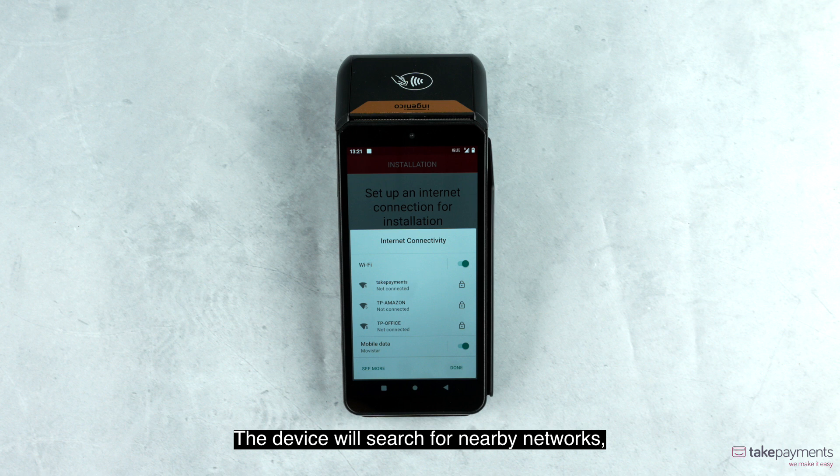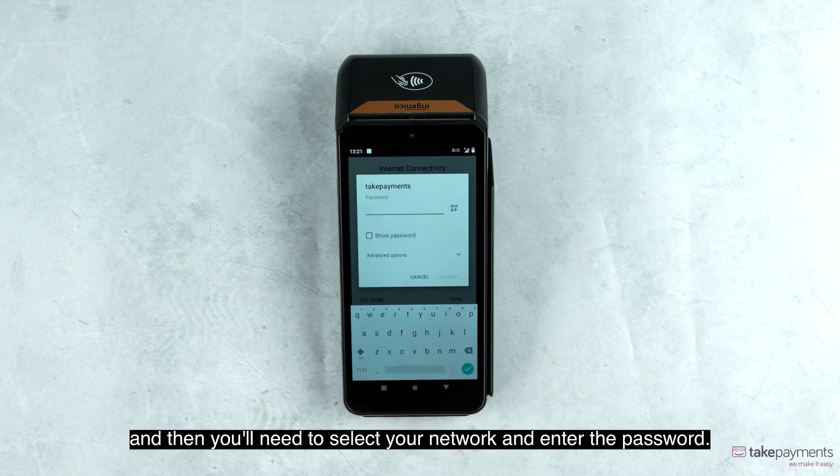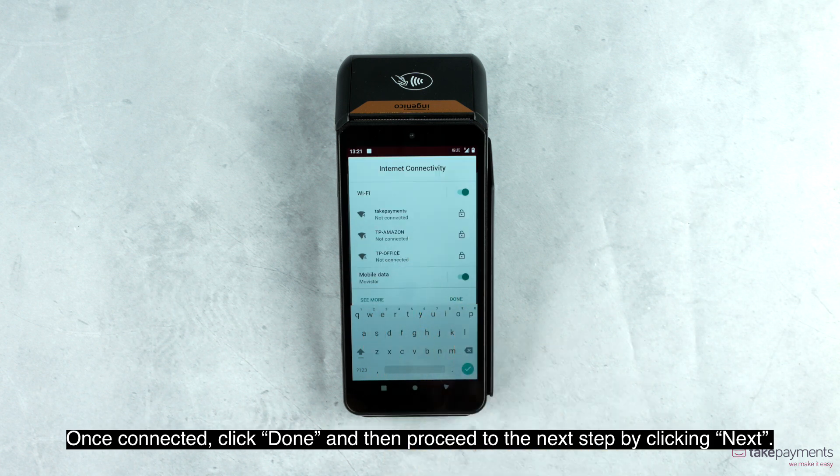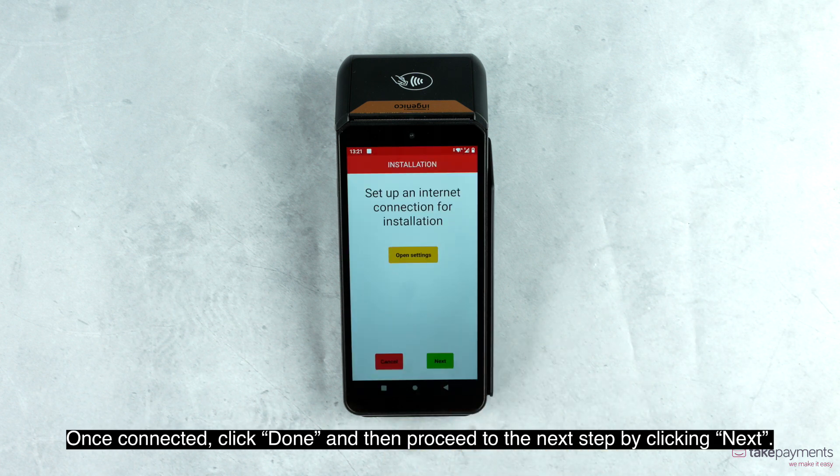The device will search for nearby networks, and then you'll need to select your network and enter the password. Once connected, click done and then proceed to the next step by clicking next.